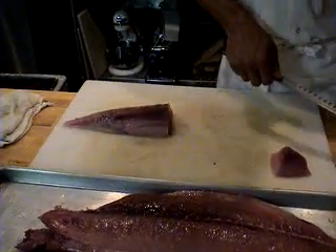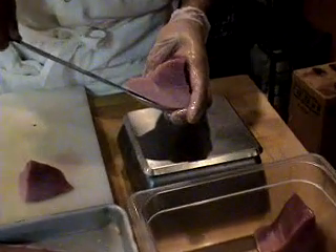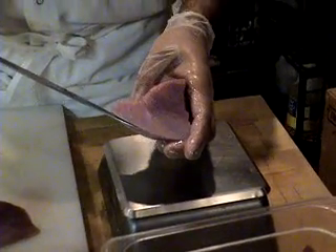And there you have albacore tuna. Enjoy it here at Celilo.